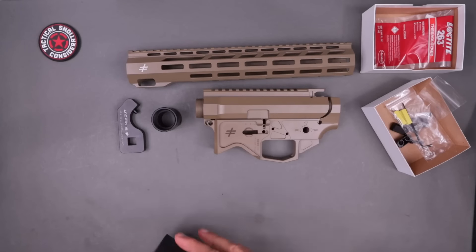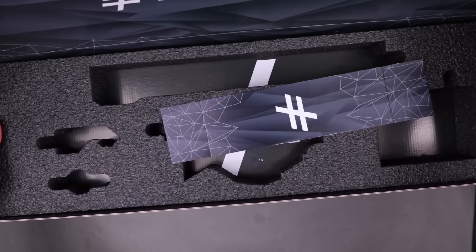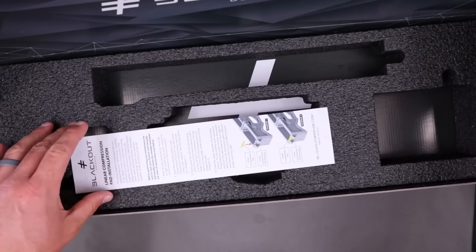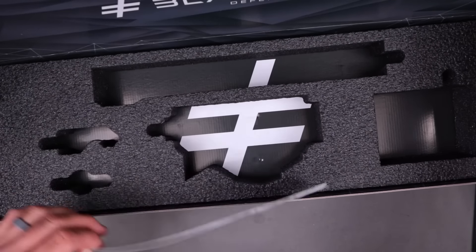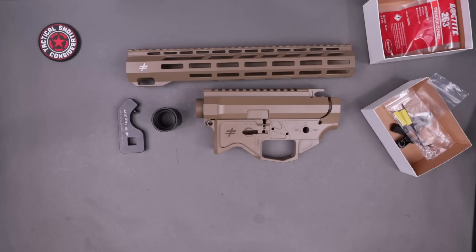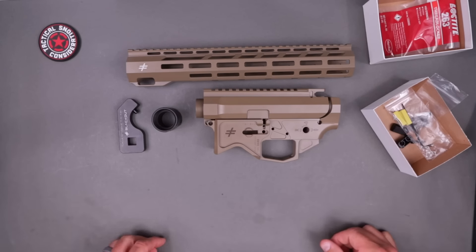I've already taken everything out of the box, but I just want to show you the box and how this comes. It's a lot of box. You're going to get a little instruction manual here with some torque settings, and of course the little press lock technology, the linear compression pads that they have. Very nice on the packaging — that's kind of by design. They wanted everything to be top notch.